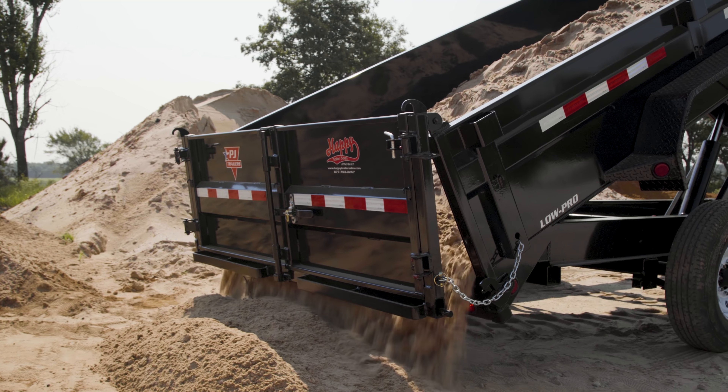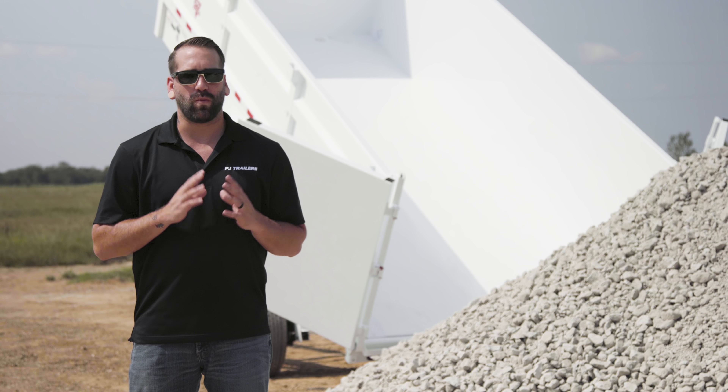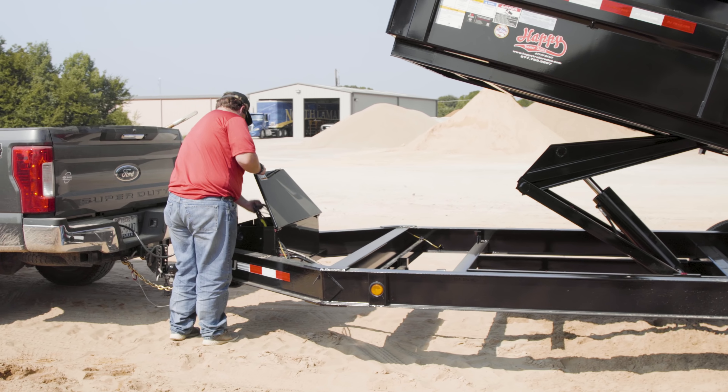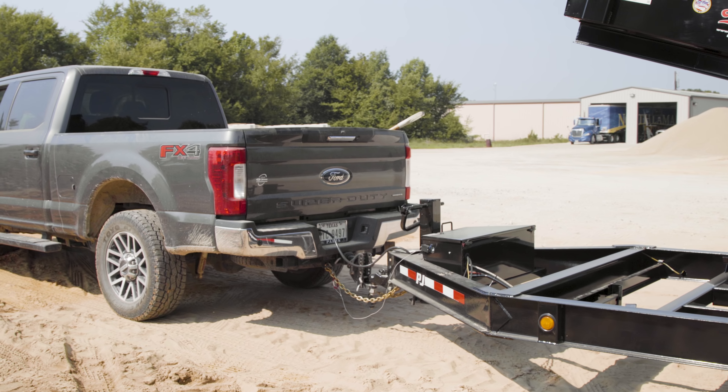When unloading using the spreader gate, only extend the dump to about its halfway point. Never bounce the bed with the hydraulic controls. Return the controller to the toolbox to ensure that the bed will not accidentally raise or lower when pulling forward.